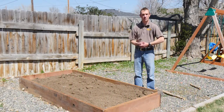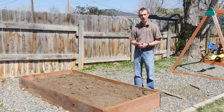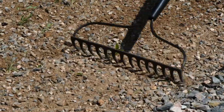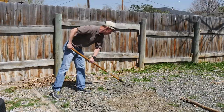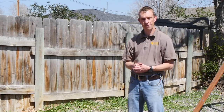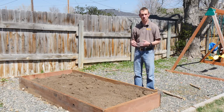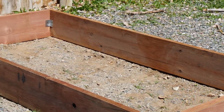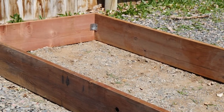Raised beds are a popular method of gardening with a lot of benefits. If you have an area that's very weedy or you have very poor soil conditions, putting a raised bed in can be a really beneficial way to develop a garden spot. They can be nice because you get them up off the ground if you have accessibility issues — you can even build them so you can sit on the side and garden. They're typically a lot less weed prone because you can have more of a controlled space.